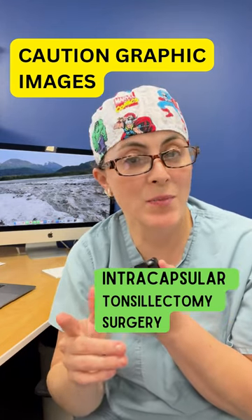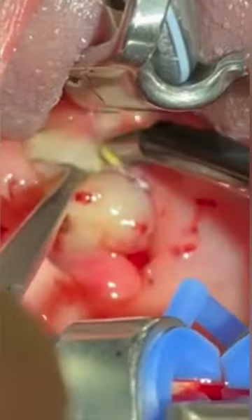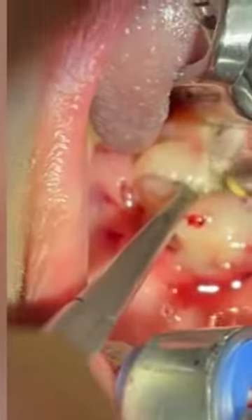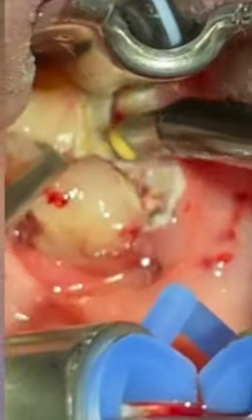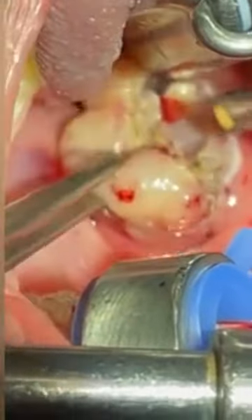Okay, now let's check out an intracapsular tonsillectomy surgery. With an intracapsular tonsillectomy, the goal is not to remove the entire tonsil tissue. For those reasons, we use a coblator — that's what this pen-like thing is here. It administers radiofrequency and saline mixed together, as opposed to cautery or heat, to remove the tonsil.